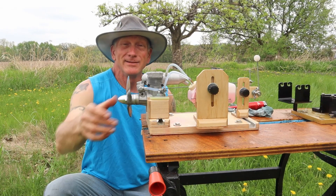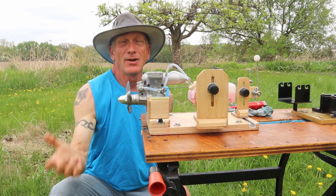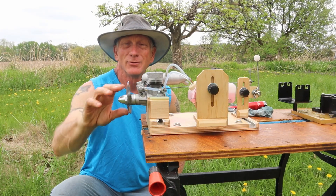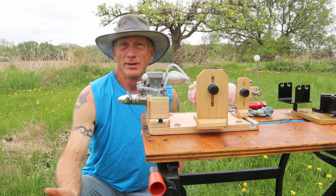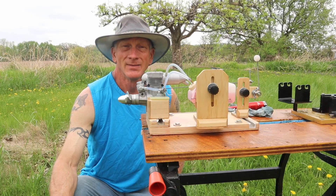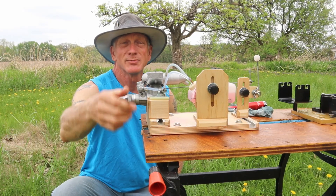That is a fantastic running little engine. I like that a lot. The FX series was always kind of one of my favorite OS two-strokes anyway, just because in the late 90s I was running 46 FXs on two or three different planes, and they just ran really well. This 40 is no exception.